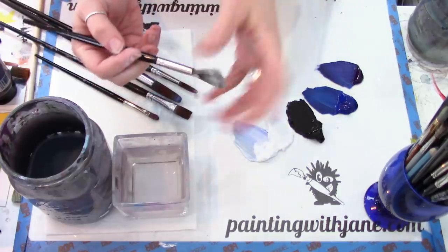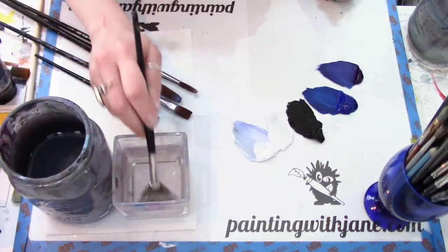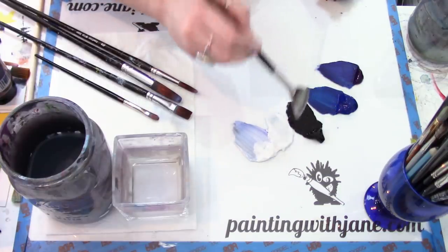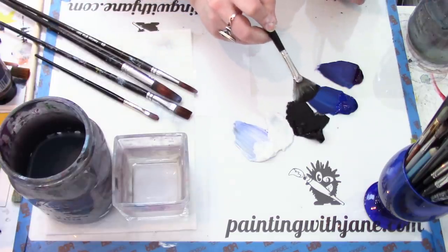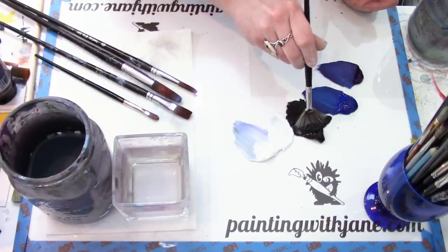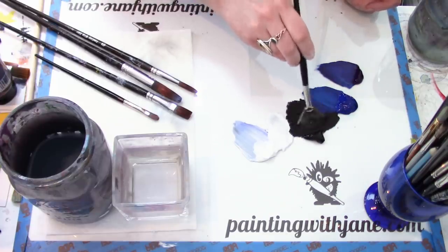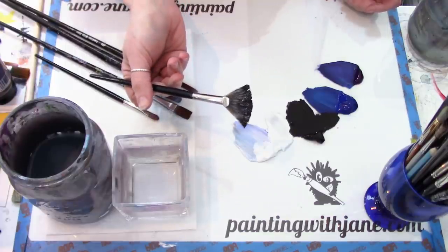Now I'm taking my fan brush — this is a stiff natural bristle fan brush, but use whatever you have. I'm going to wet it in my jar and come into the black. The best way to load paint into a fan brush: rather than grabbing and pulling like a normal brush, pull some paint out and then press the fan brush flat and wiggle it back and forth. That helps mix the water in the brush and really loads up a good amount of paint. This technique also helps when mixing colors.